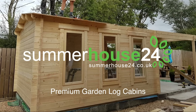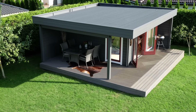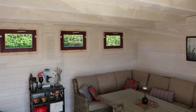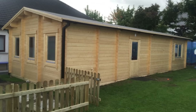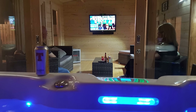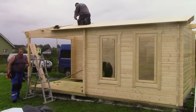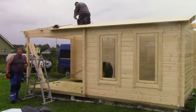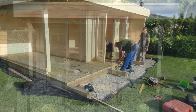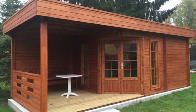Welcome and thank you for watching this Summer House 24 video. We've put together a few tips to help you choose the right garden building for you and explain what you can expect when buying on summerhouse24.co.uk. We will show you important features that affect the cabin price and why some garden buildings that look similar have remarkably different price tags, and highlight useful optional extras worth considering when choosing upgrades.